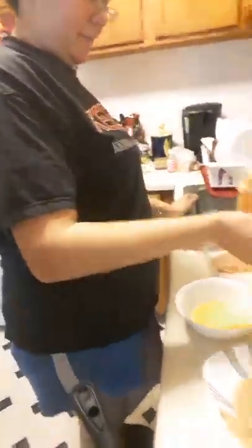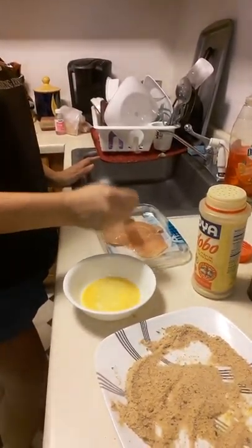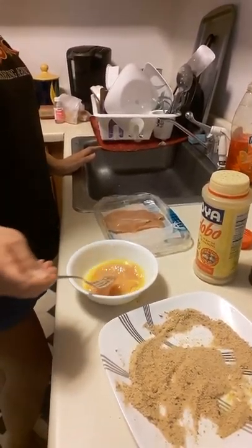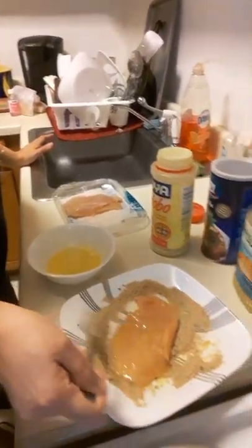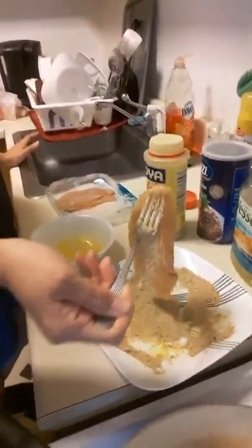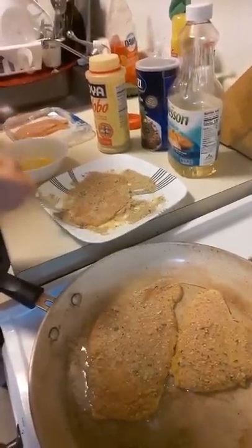She basically takes one of the chicken breasts and pokes holes in it — why do you poke the holes? So the seasoning absorbs inside and you get the full effect every time you crunch it. Then you put it in some egg — just egg — and then you put it in the breadcrumbs.